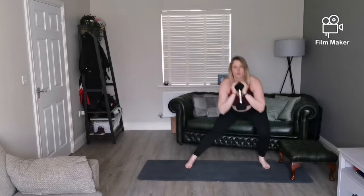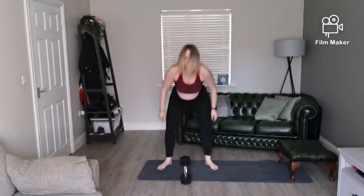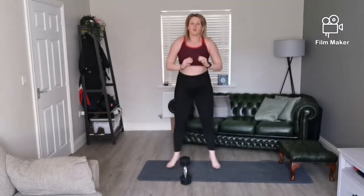I want us to be really concentrating on our depth in each one of these. As you can see, I'm going as deep as I can. Feet are at about 10 to 2 or 5 to 1 position, allowing me to push that bum back from the knee. I'm going into full depth and full extension on the jump squats.